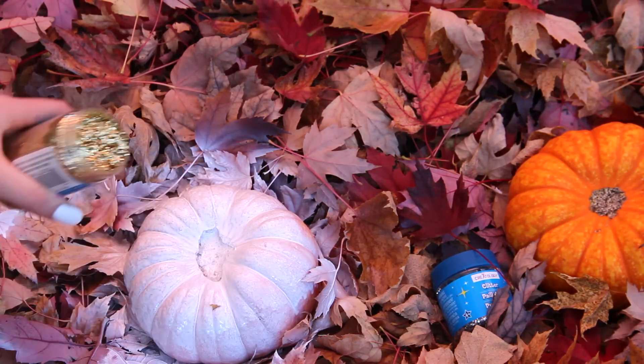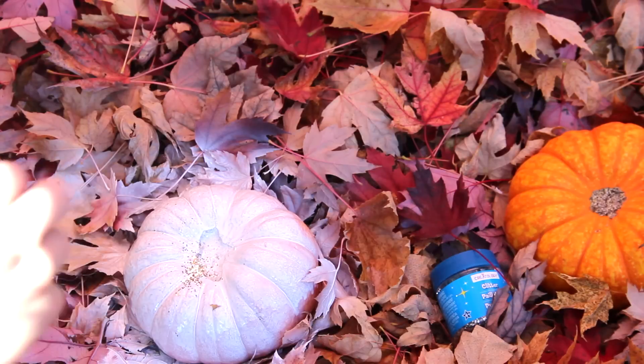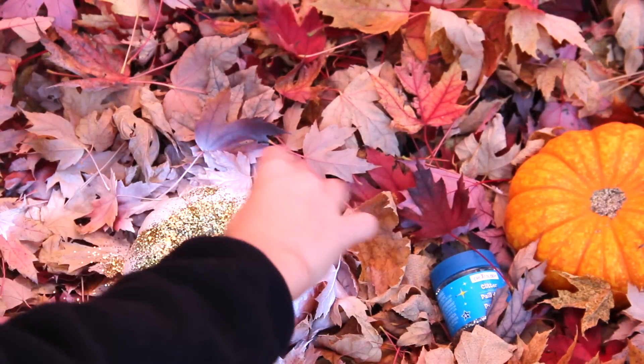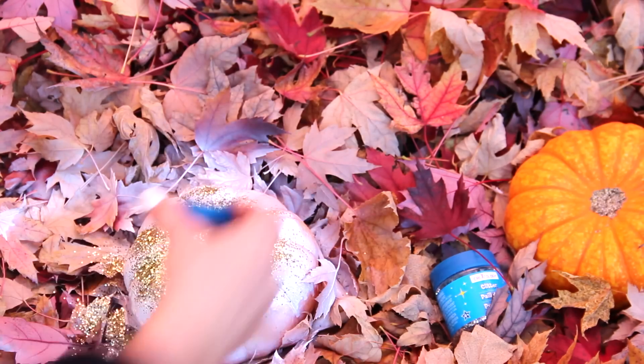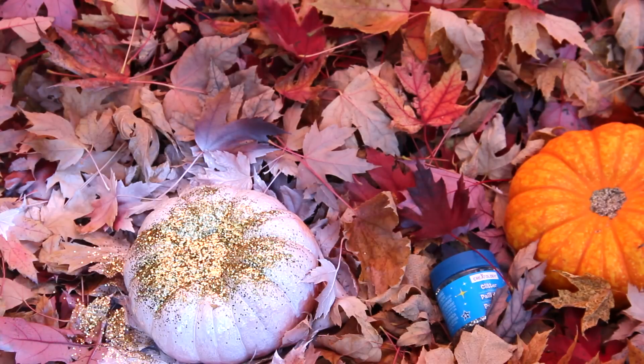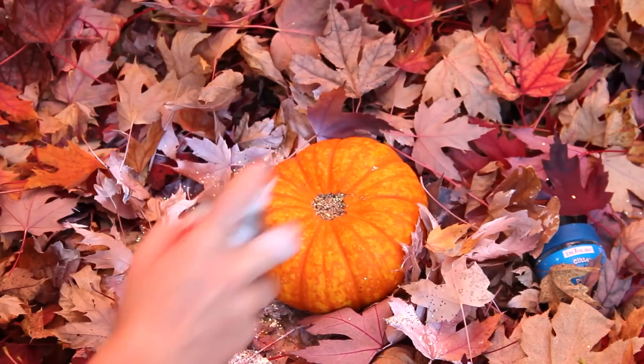Then I'm using this gold glitter, sprinkling it on top of the pumpkin. You can put the whole pumpkin in it if you want a full glitter pumpkin, or you can let it kind of fall down. I like how it's super opaque at the top with gold glitter and kind of drizzles down the pumpkin — I really enjoy this effect.